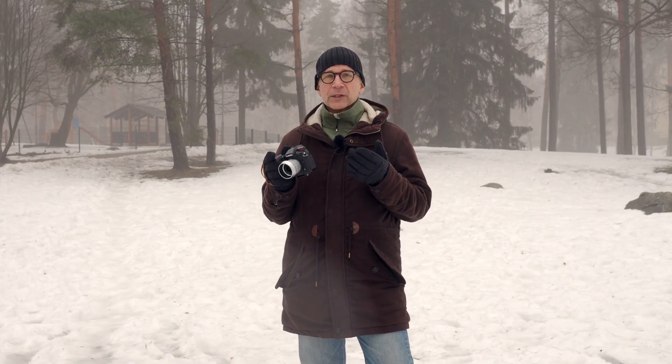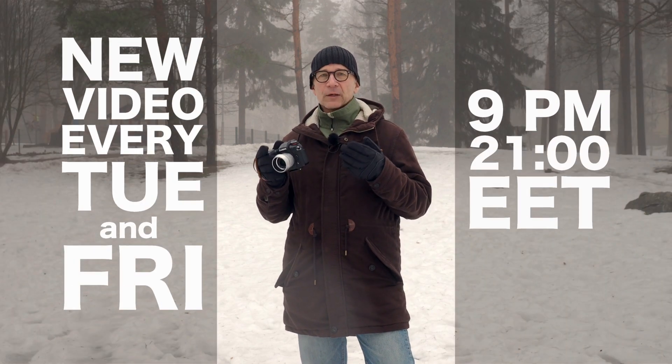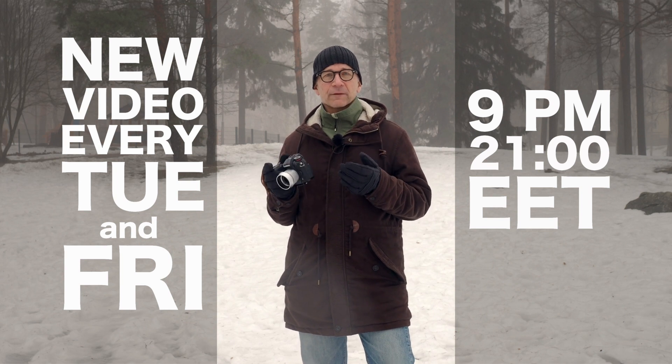If you like my content, please consider subscribing to my channel and tap the bell so you won't miss any of my future videos. I will publish a new video every Tuesday and every Friday.